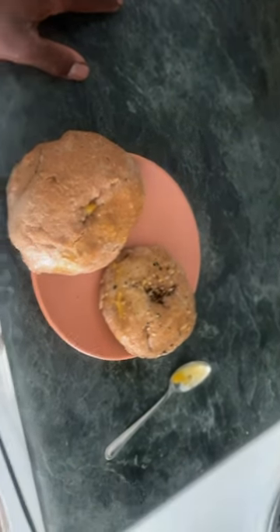Siri, turn on kitchen lights. So, the bagels turned out really well.